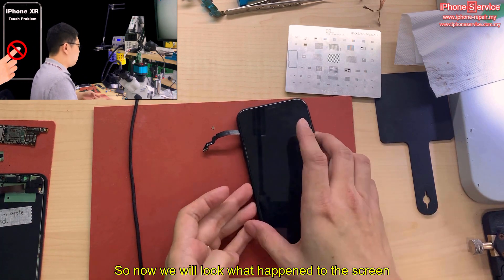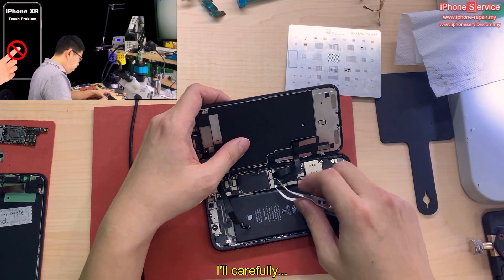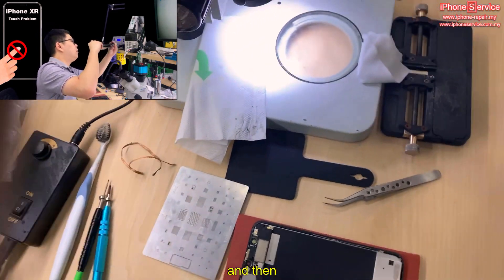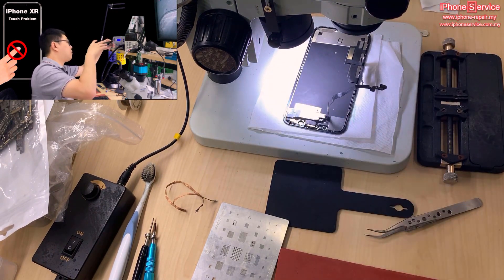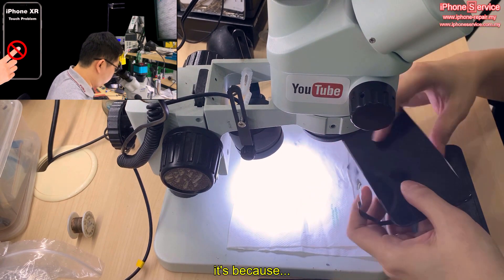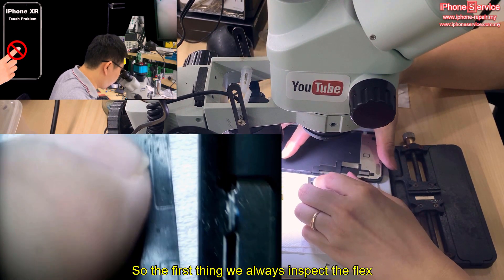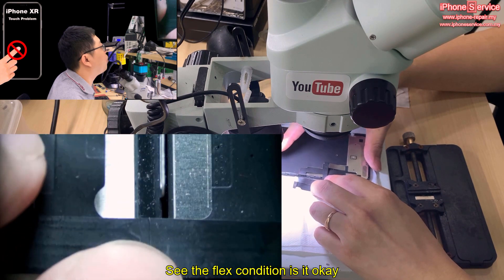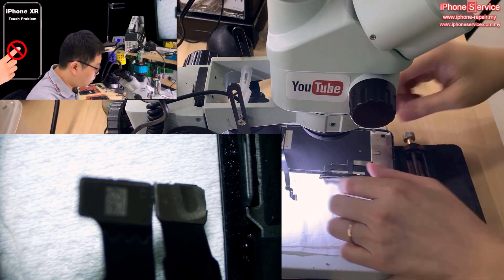Now we'll look at what happened to the screen. I'll carefully unplug it and show you under the microscope. The first thing we always inspect is the flex cable flags. We look at the flags' condition — is it okay? If the flags condition is okay, normally we don't suspect a flags issue, and then we jump to the connector.